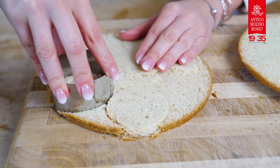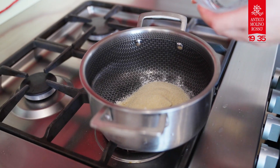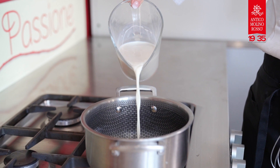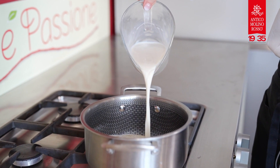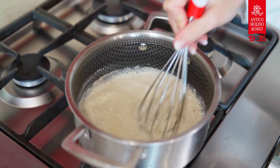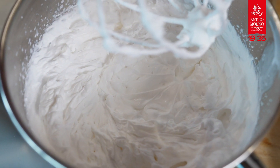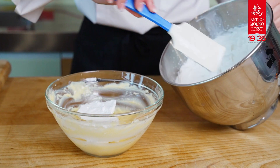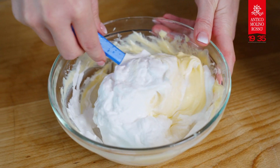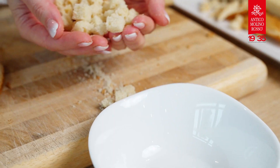For the cream, dilute the dry ingredients with the milk in a bowl. Bring the remaining milk to the boil and pour it over the flour, starch and sugar mixture. Cook over low heat for about 3-4 minutes, stirring continuously with the whisk. Allow the custard to cool well, then add the whipped cream and the pineapple chunks. Mix with the whisk until smooth.